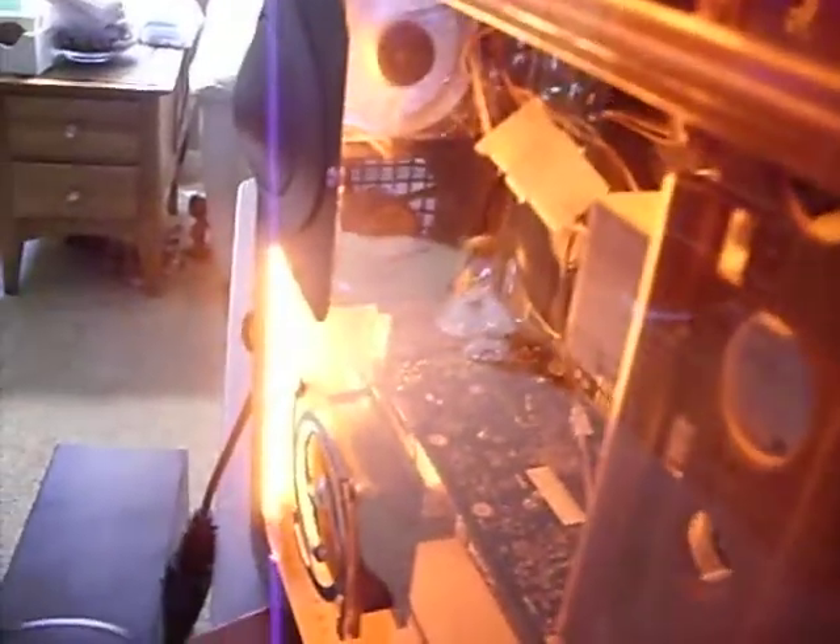I'm gonna switch the fans off — see how they stopped.